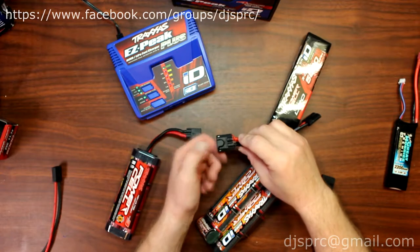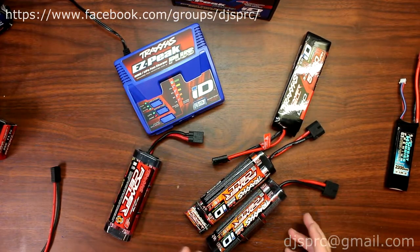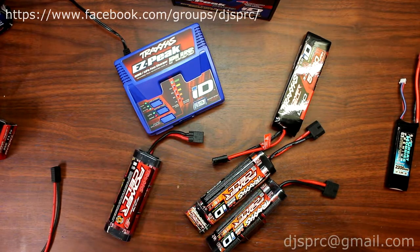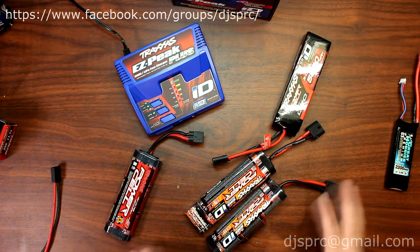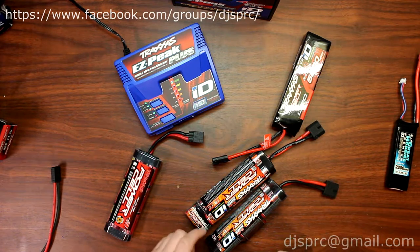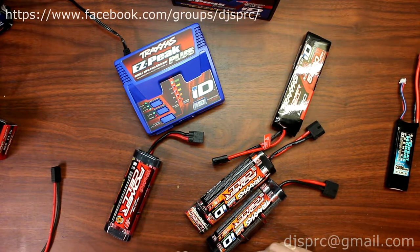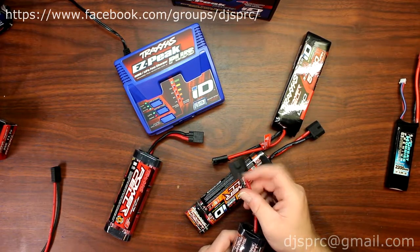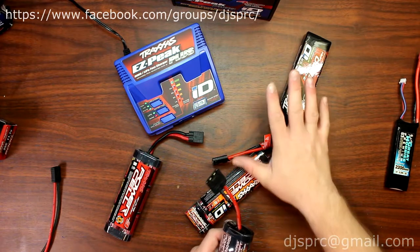The reason for this ID tag is to tell the Traxxas charger — whether it's the EZ Peak Plus, the double charger, or even their biggest charger, the 12-amp — basically it's compatible with the 4S and the newer batteries for the X-Maxx. It tells the charger what kind of battery it is and what charge rate Traxxas recommends you use.